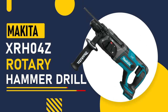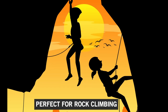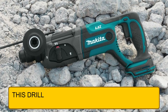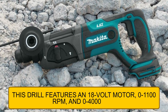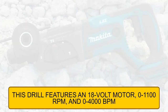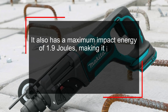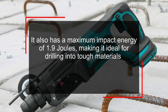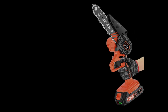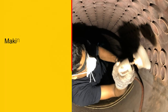Number 4: Makita XRH04Z Rotary Hammer Drill. This is another powerful tool that's perfect for rock climbing. It features an 18-volt motor, 0–1,100 RPM, and 0–4,000 BPM. It also has a maximum impact energy of 1.9 joules, making it ideal for drilling into tough materials. It also features a compact and ergonomic design, making it easy to use in tight spaces.